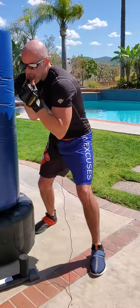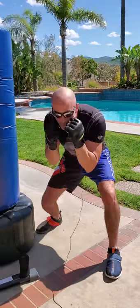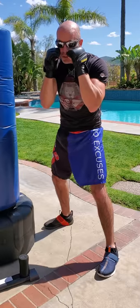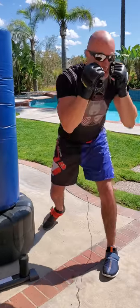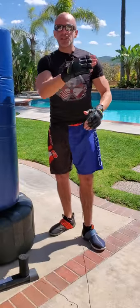So our slips are just head movement side to side. Our ducks — look at my upper body — I'm maintaining the same boxer's posture and stance, just using my legs to go underneath the punches. Think of it as a V-shape.